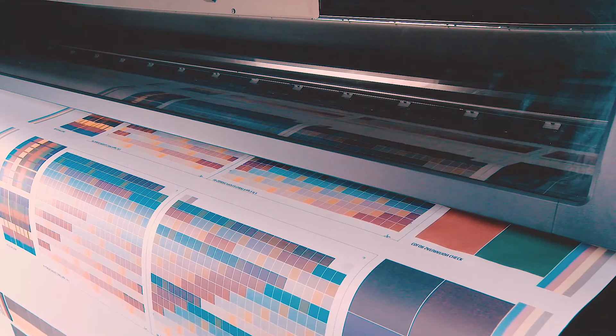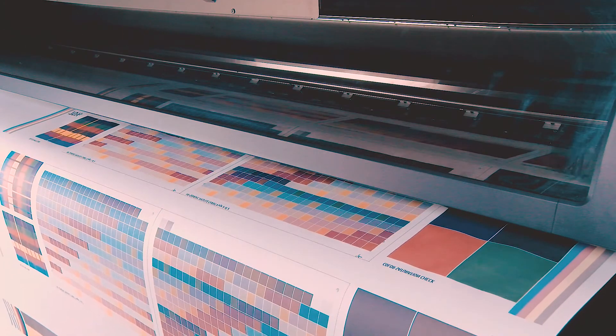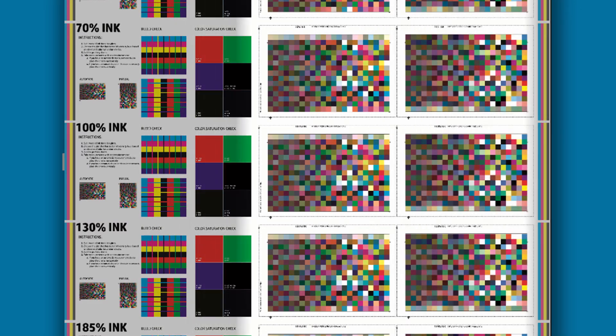Use the print test to decide optimal ink density and to generate an ICC profile for the new substrate. The print test shows different plots with a different percentage of ink density. To choose an ink density, look at the bleed check in each plot. Check if the lines are well defined and there is no ink migration, and then look at the color saturation. Verify that the colors match the color output you want on the fabric.